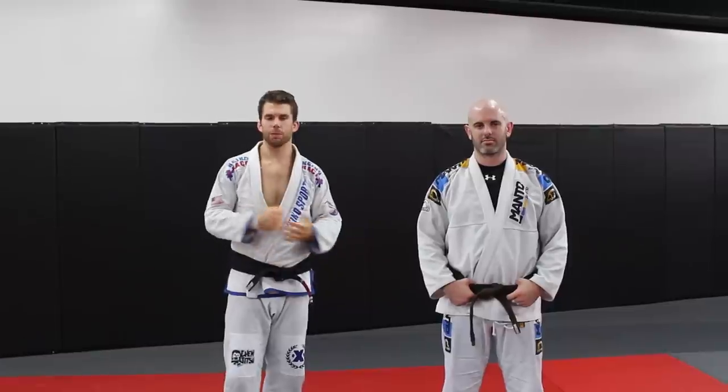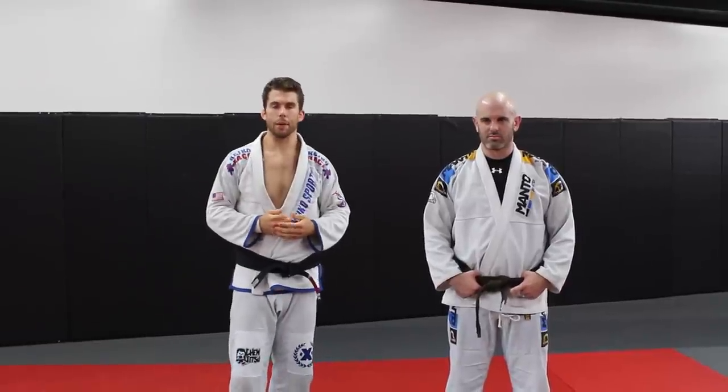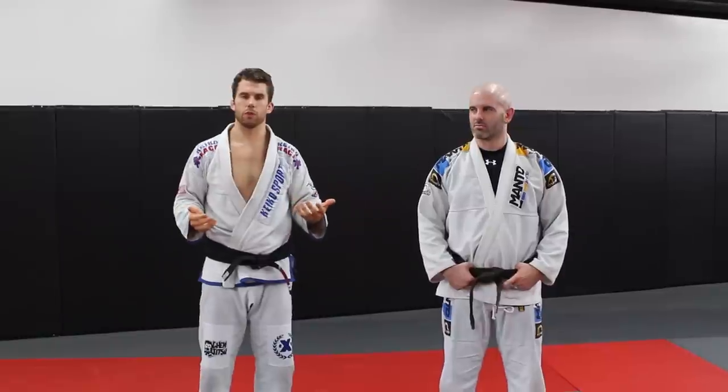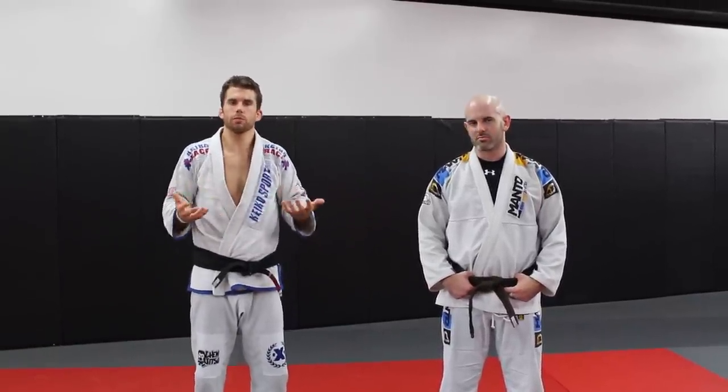I'm here with my assistant Adam Wilson and we're going to show you guys a simple takedown that you can use. I got a message from the blogger the other day — a guy who's a white belt and never wrestled before, but he needs some takedowns. He's getting ready for a jiu-jitsu competition coming up in a couple weeks and he wants something that he can do. He said he can pull guard but he wants a takedown he can use at some point.